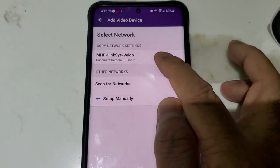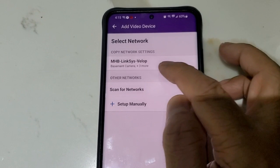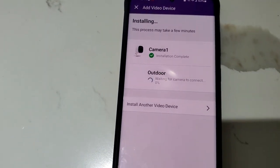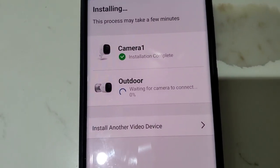Now it's showing us the home Wi-Fi. Your home Wi-Fi will appear here. Just click on it and it will start installing your outdoor camera on your TELUS alarm.com app.